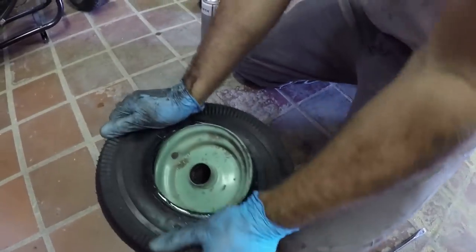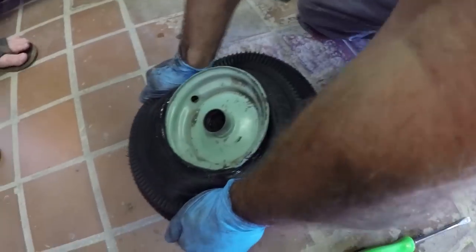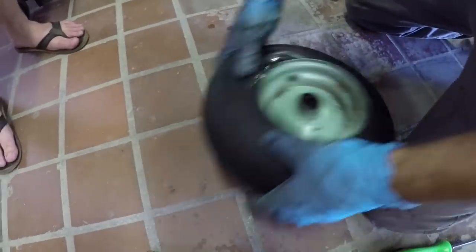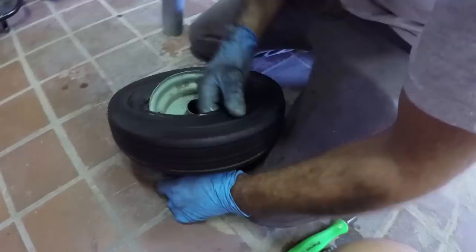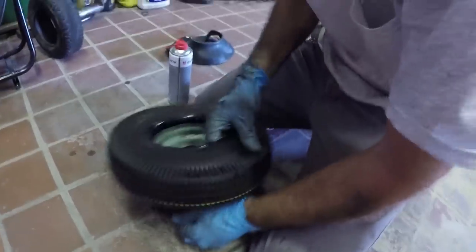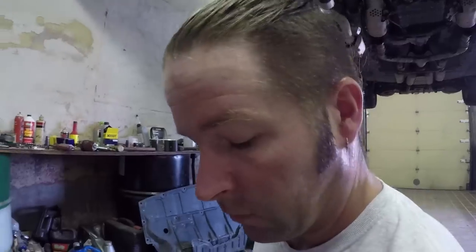This is why we hate changing go-kart tires. Actually, this is the hardest part, isn't it? Nope, this is usually the easiest part. With the tire on the rim, you insert the tube.